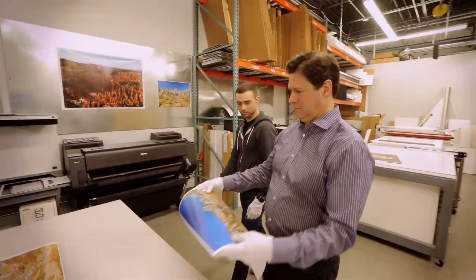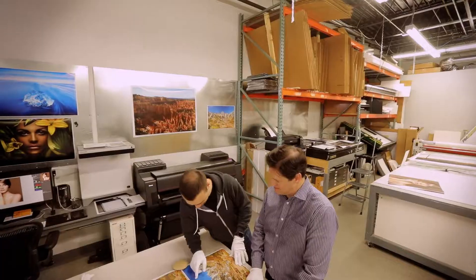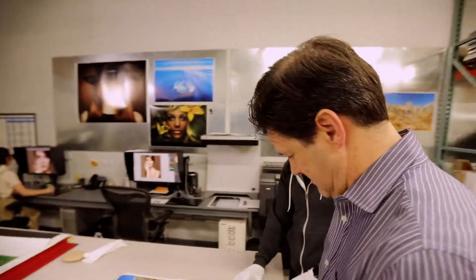So we acquired wide format color printing in 2010. We offered matting, mounting, framing and other services.